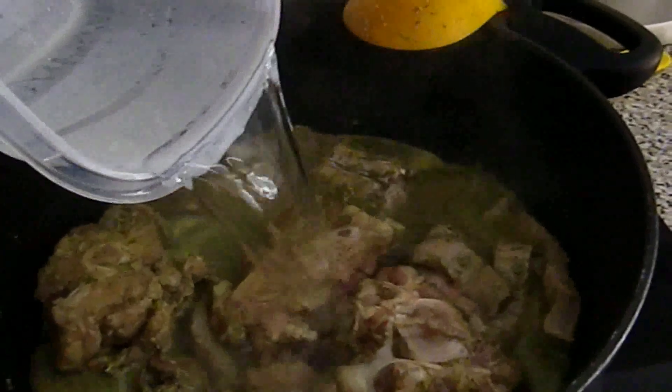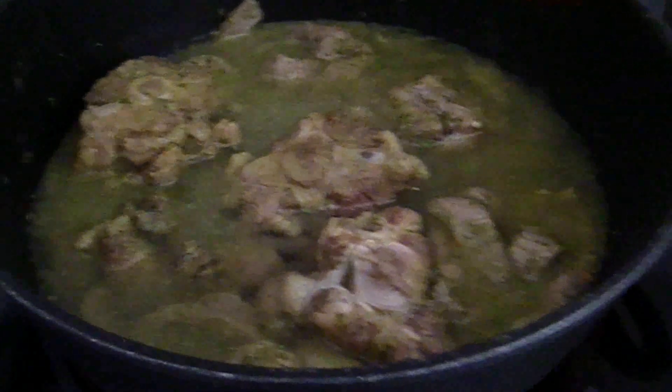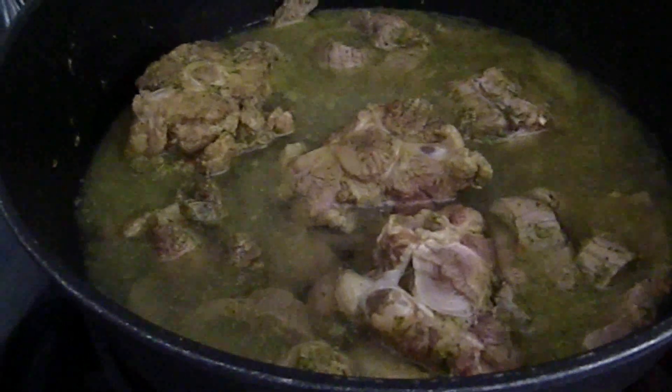At this point you can go ahead and add the water, then continue to boil it until the oxtail is cooked completely.